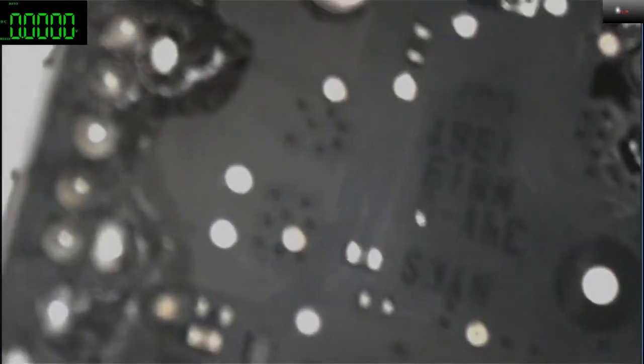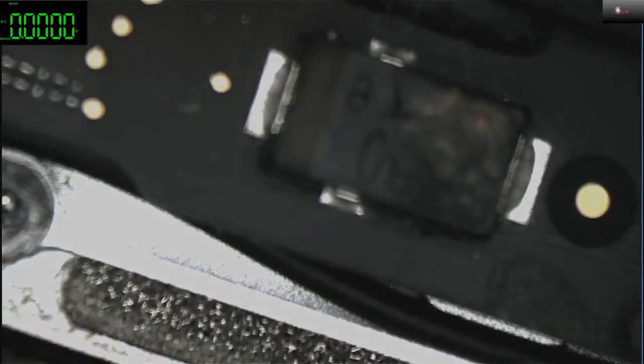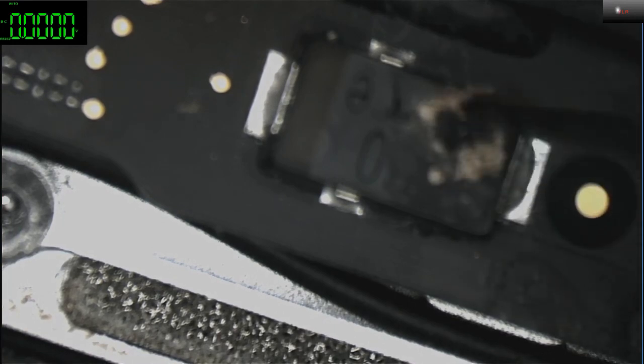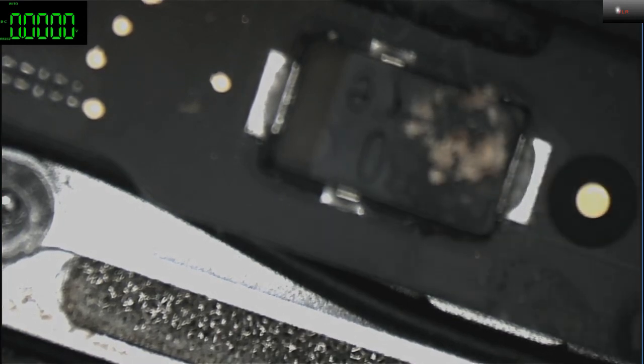Let me put on the microscope scope. There's no fan spin. There's a lot of liquid damage — you can see it. A lot of water damage.